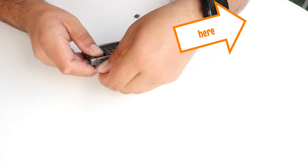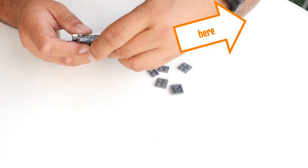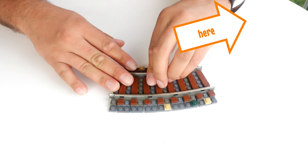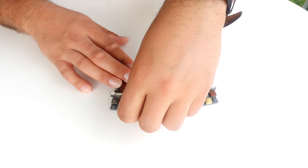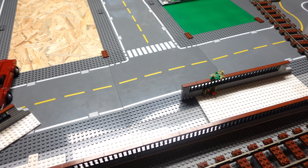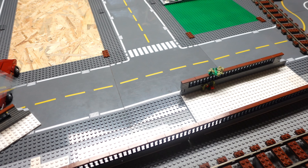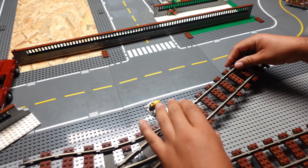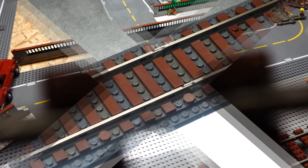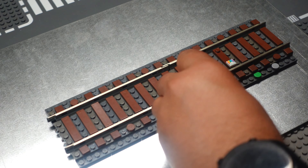We'll soon be able to put the bridge back together. But first we want to work on the ballast superstructure. We already explained it to you in a separate video and showed you how to convert the Lego rails into the L-Gauge. If you missed this video, we'll pin it to the info card — we explained it to you in detail there. And that's why we are shortening it here. The same applies to the straight rails.